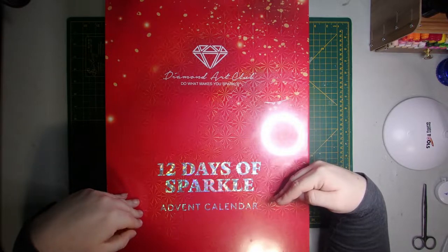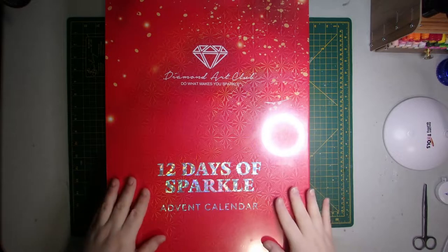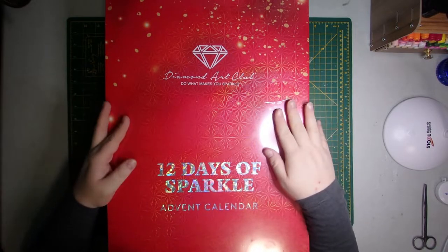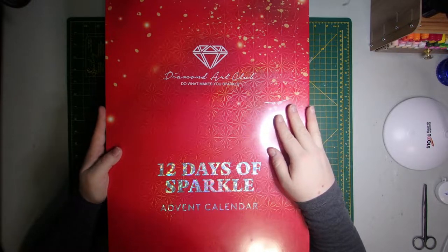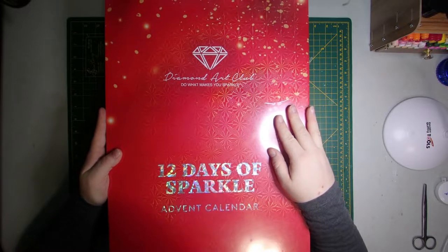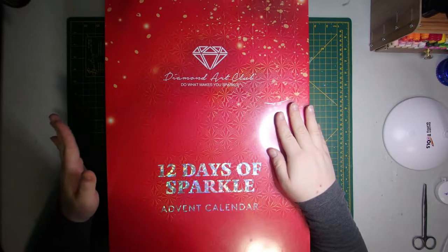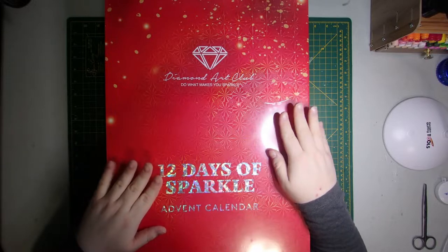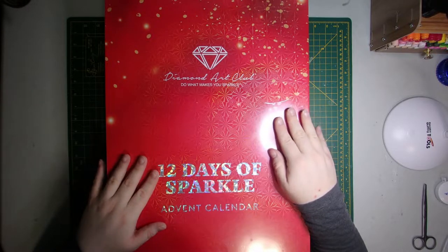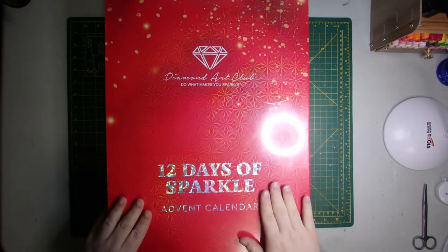I managed to snag one of the first ever diamond art advent calendars and I'm gonna open it up and we're gonna go through each day and see what's in it. I know some of you have probably watched another unboxing or gotten it for yourself. Fair warning: this is a spoiler. I am going to go through every single day and open it up, so if you're waiting and saving it to open day by day, don't watch any further.